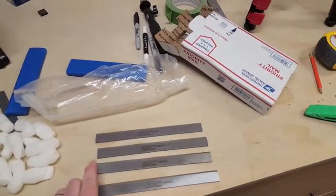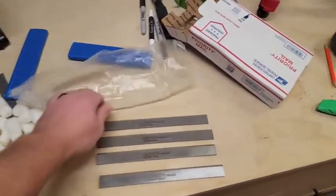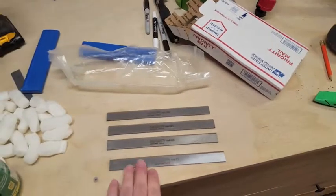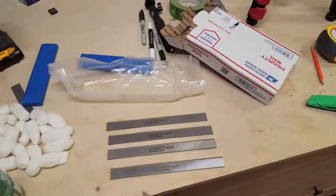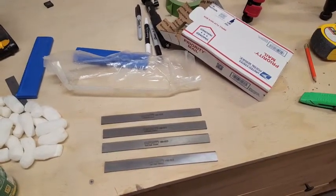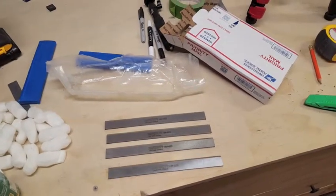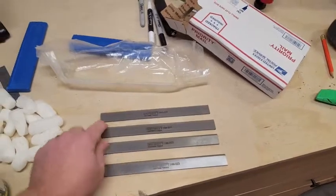The problem I ran into with this particular manufacturer is they stack them all together, put them in a bag, and there's nothing separating them. Anybody who's ever worked in a machine shop and worked with carbide should know — you never allow your tools to touch like that, because being that carbide is so dense, if it touches other carbide, it will chip and break. And that's exactly what happened.